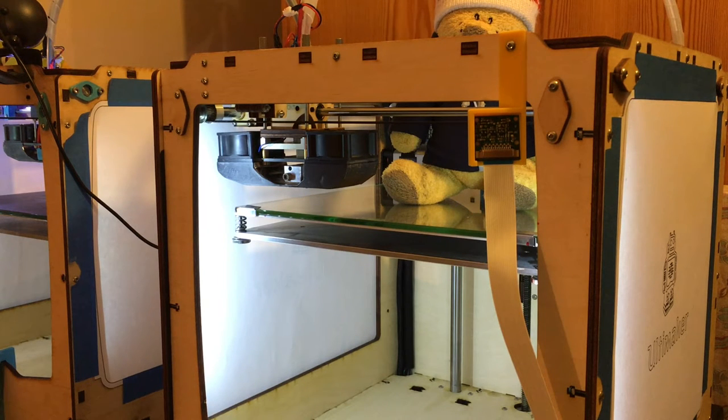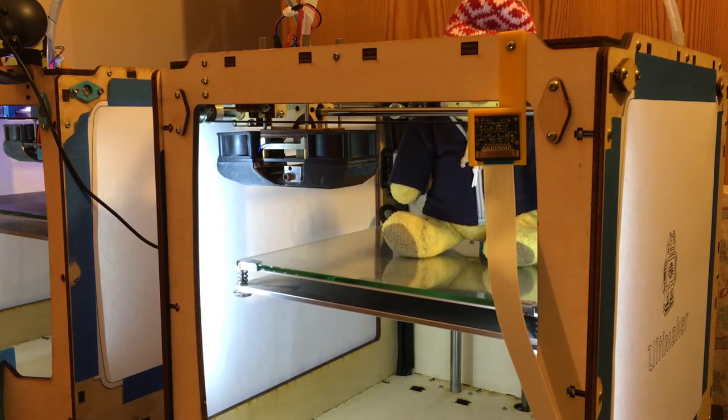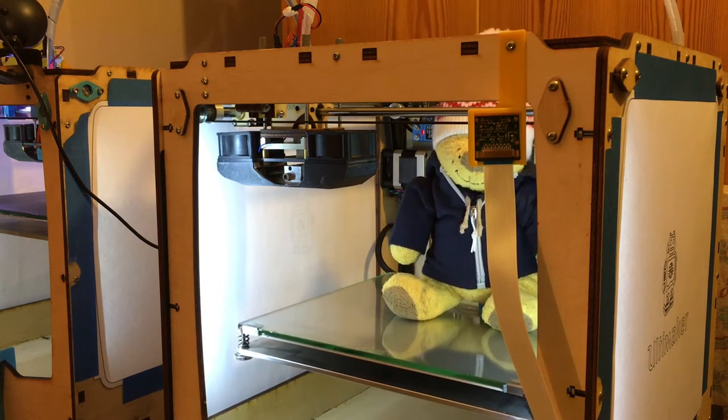Software bed leveling is not just about software — there is a little bit of hardware needed to make it work, and there are two ways of doing this. The first is homing at the bottom, just like the Ultimaker 2 is doing. This works very well. The stock Ultimaker Original — without the heated bed kit — already has an end stop switch at the bottom.